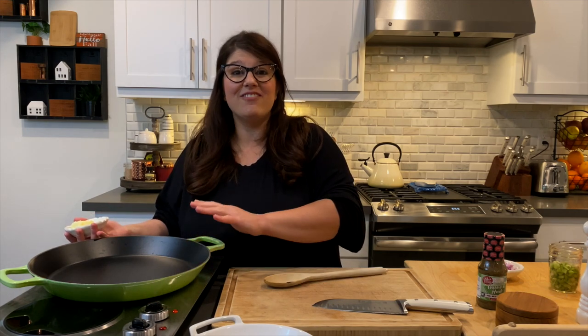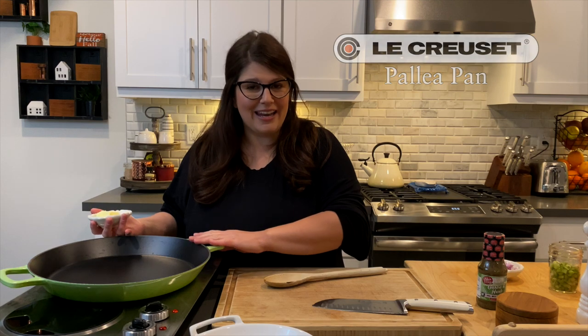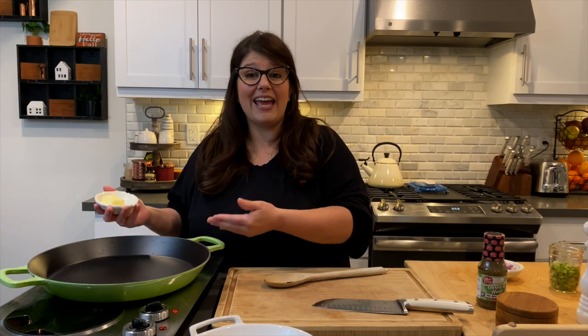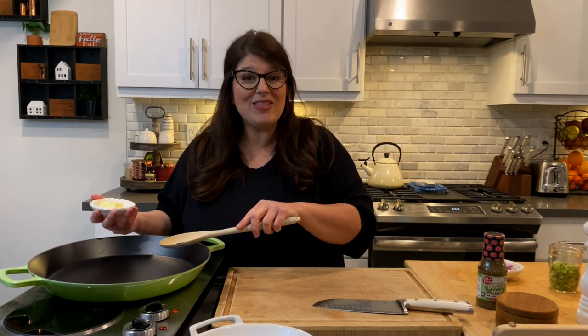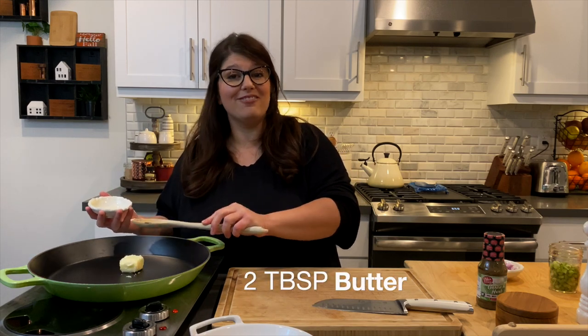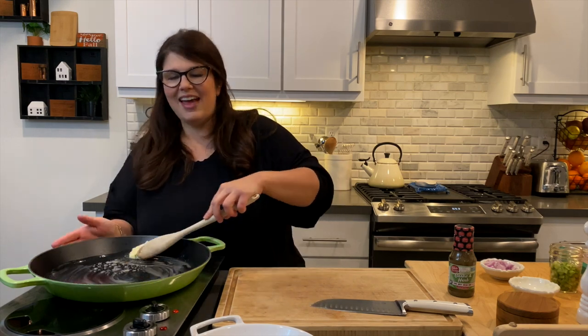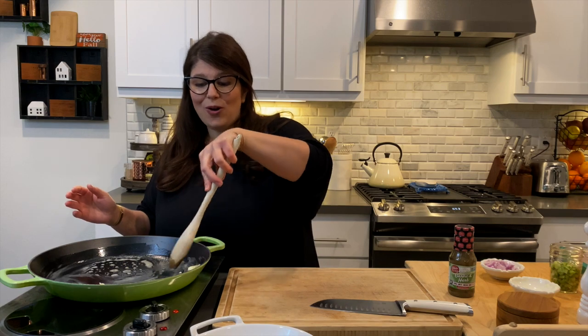Over here, I have a big pan — this would be considered a paella pan, and it's fabulous. Not only can you do paella in this pan, but as you'll see this evening, I am going to be making a one-dish chicken pot pie in it. So, while this heats up, I am going to add in two tablespoons of butter. The reason I'm using a paella pan is because it's huge, and once I get the filling made inside, I'm going to put the crust on top — it's going to be the perfect size. This butter is just melting here, and these pans are beautiful. I love this pan because it does work on the barbecue, so I can cook inside or outside.